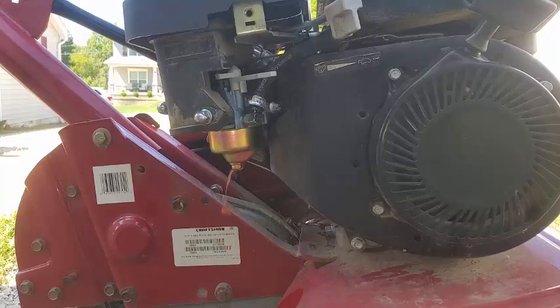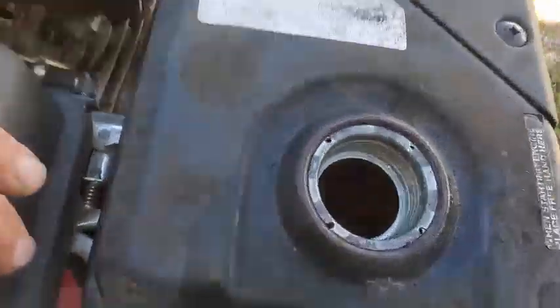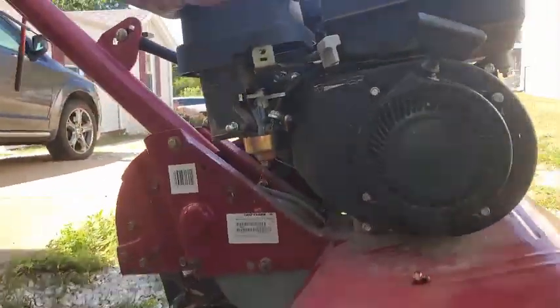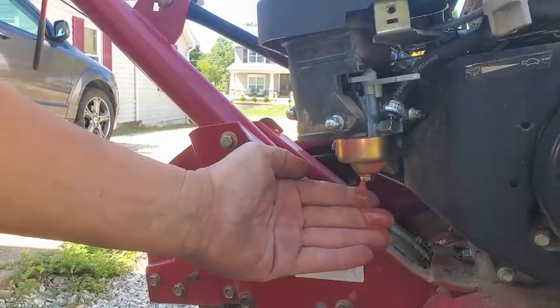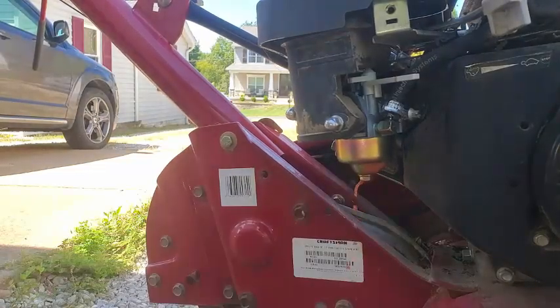Getting some rust out of there. Yeah, so that bowl is probably not going to look that great. Let's get the bottom off of this thing. Rust doesn't seem too terrible. It's hard to see down in there. It's not bad. Just going to take this gas out. And look at that rusty, rusty, rusty water. See that brown stuff? Let's get this bowl off and see what it looks like.